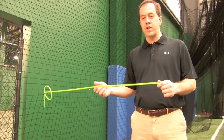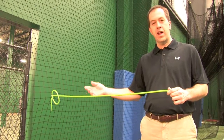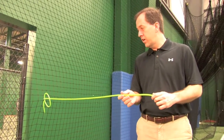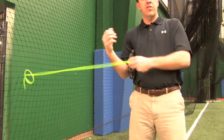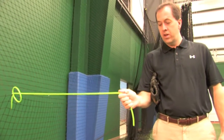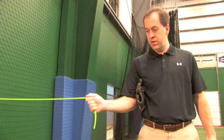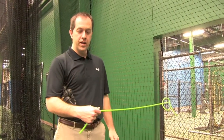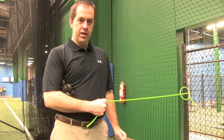The next two exercises use a TheraBand, which you can tie onto a fence, dugout, or something similar. For the third exercise, hold the band with your glove hand, elbow into your side, and bring that band in toward your stomach — a set of 15. For the fourth, turn around, same glove holding the band, and go out away from your body.